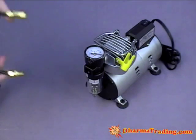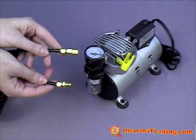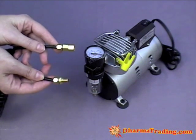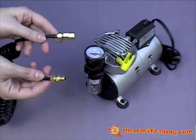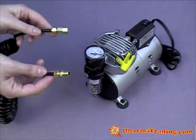Now that we have the pressure gauge attached, we are going to attach the hose to the compressor. There are two ends to the hose. We are going to screw in the male end, but first we are going to wrap it with Teflon tape to prevent air leaking.